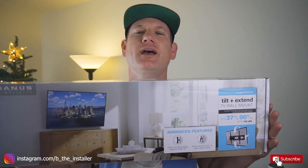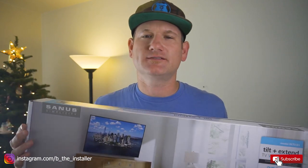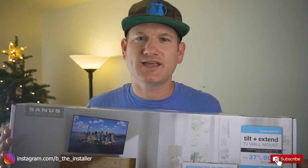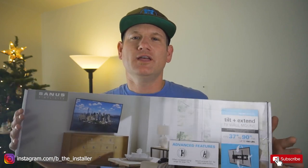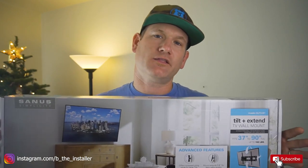Hey, what's up everybody? It is Be The Installer. I am here to show you how to install the new Sanus tilt and extend mount that you can get at Costco. This is the model SLT3 and this is the mount that you see by the thousands at Costco — it's everywhere. Basically if you go into a Costco and see TVs, you trip over these mounts. Everybody has them and I'm sure you're interested to find out how to install this.